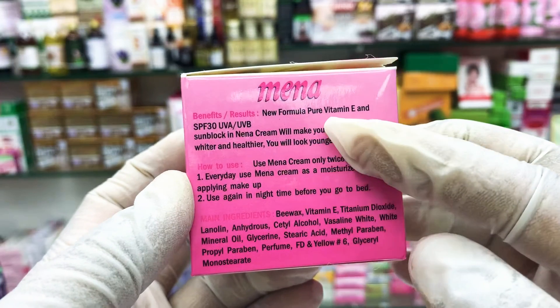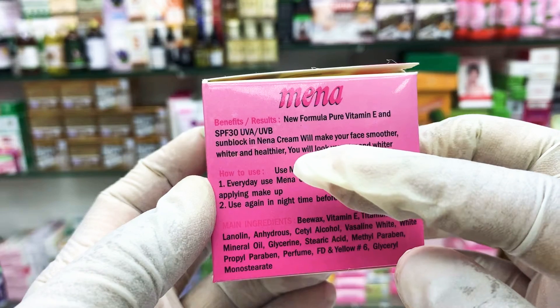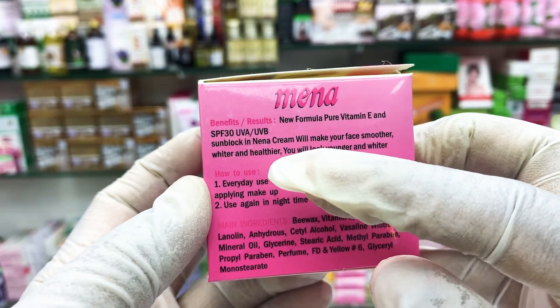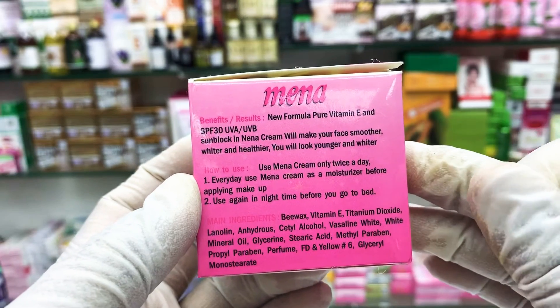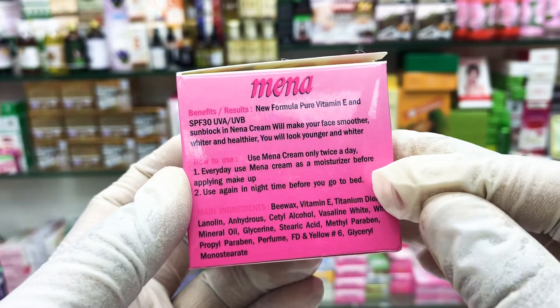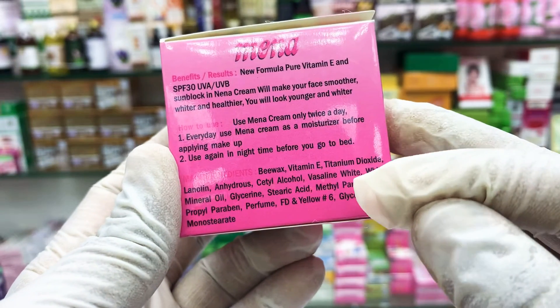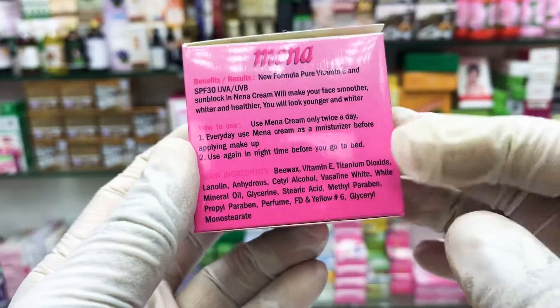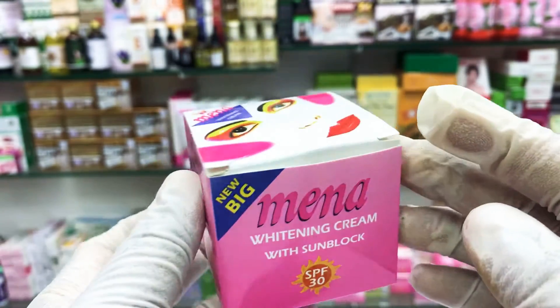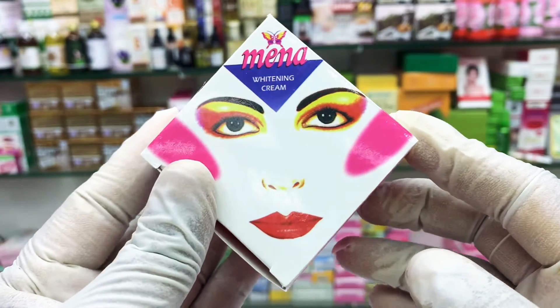This is the English side — I will show you this is Mina cream with SPF 30, UVA and UVB. It shows how to use it, the spelling, and the ingredients. The ingredients include Vitamin E, glycolate, and others — everything is written there.